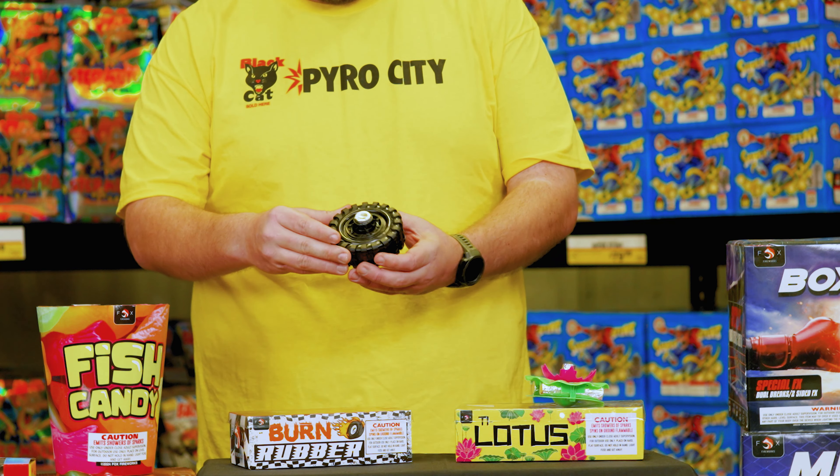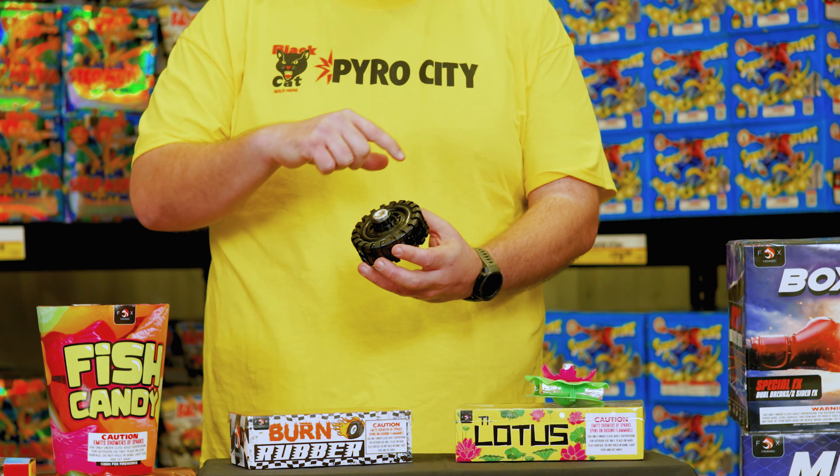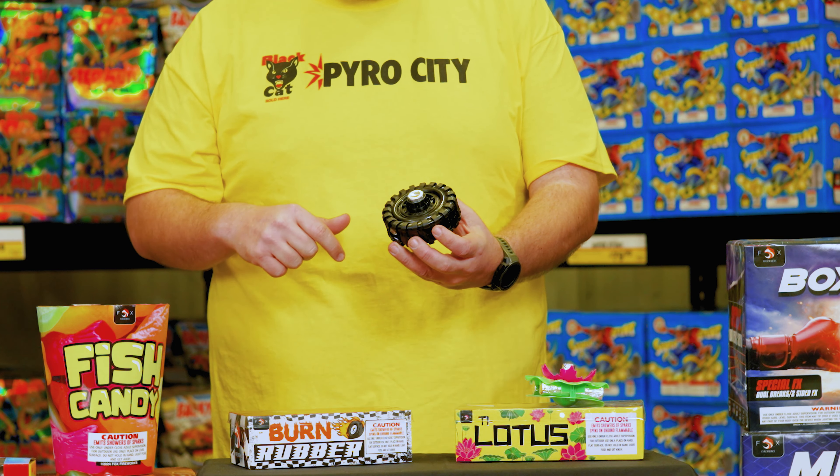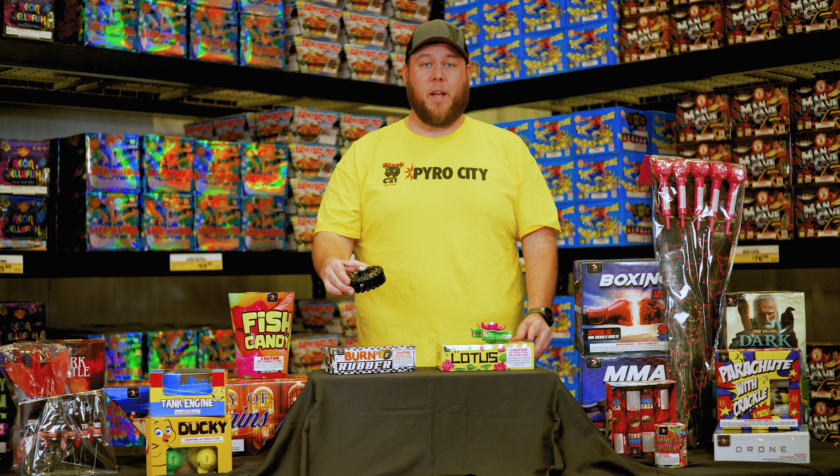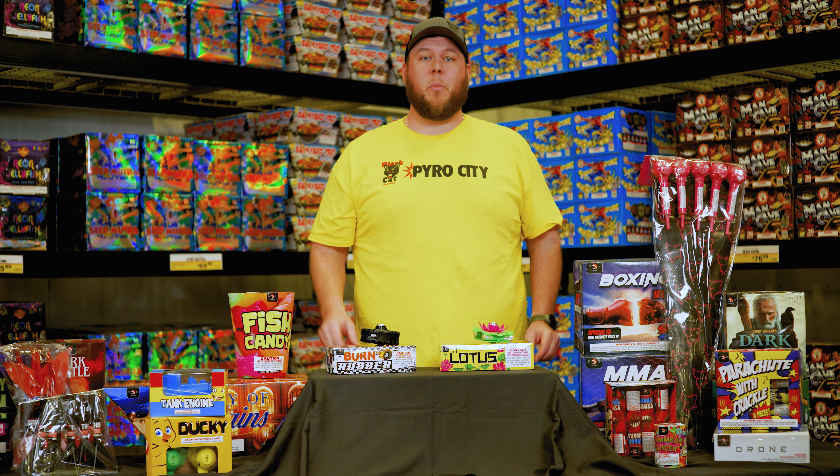And the Burn Rubber is going to start with a silver fountain, then start shooting red and green sparks out the side, and it lets out a loud whistle to mimic that burning rubber sound. This one's going to spin around on the ground a lot too. You can find these this summer at Pyro City Fireworks.